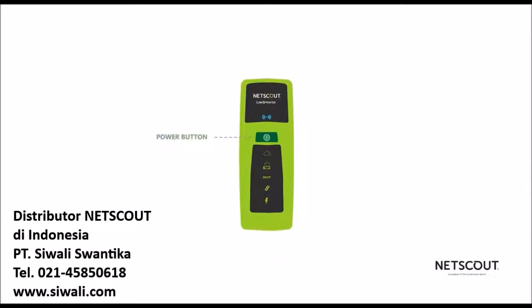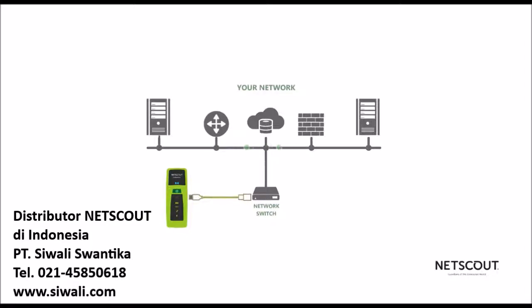Turn it on by holding down the green power button for a second. Battery level is indicated by the colors here. The Link indicator will flash green when it's ready to connect. Just connect the cable and the test will start automatically on PoE-enabled networks. If no PoE is available, then you'll push the green button to begin the test.